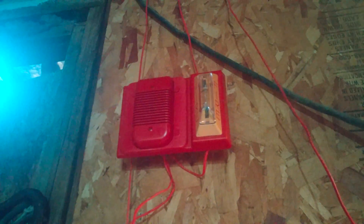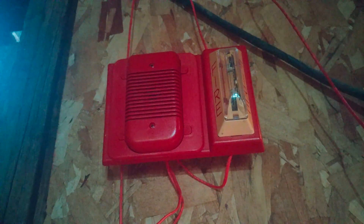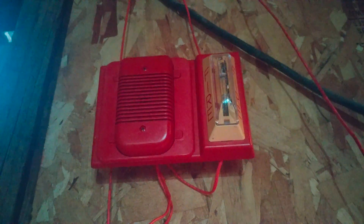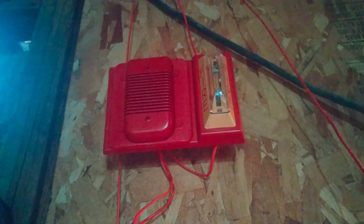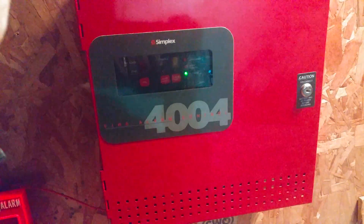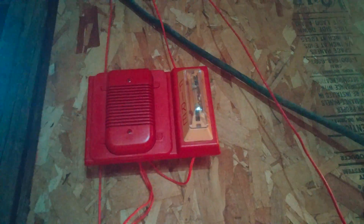One more thing before we set the system off: the thing with this Spectral Classic is that because it's first generation, these older remote horns actually have a built-in delay before they start sounding — approximately three seconds before the alarm starts sounding, which is kind of stupid for a remote horn. The newer Spectral Cosmic remote horns don't have that; they sound immediately when power is applied. So sadly, this alarm is only going to be doing code three for the system test today — there's going to be no March time and no code three by the panel. I have to leave the panel on continuous because if I try to set it on code three or March time, it's not going to work correctly.